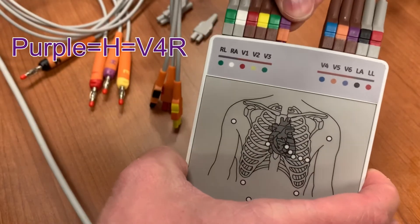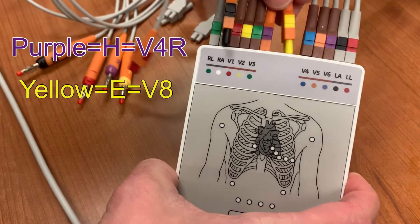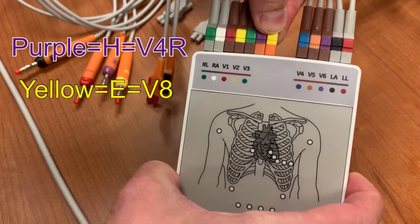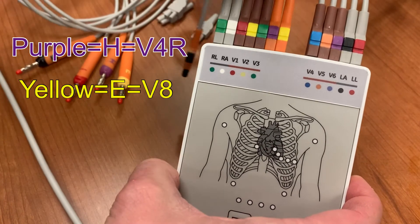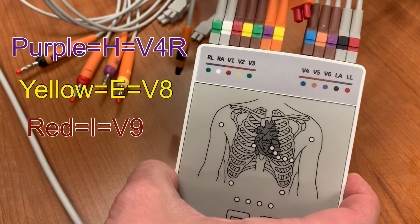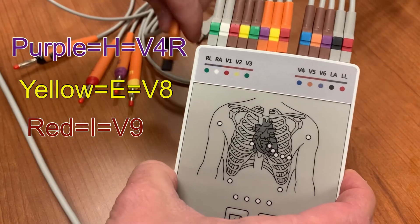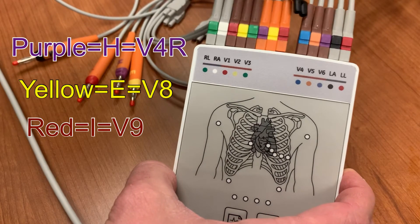The H lead is purple. It goes into the leftmost slot. We will use this wire as the V4R lead when attaching to the patient. The E lead is yellow. It is plugged in next and will be used as the V8 lead when attaching to the patient. The I lead is red. Plug it in next. It will be used as the V9 lead when attaching to the patient.